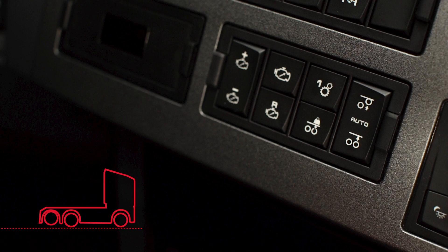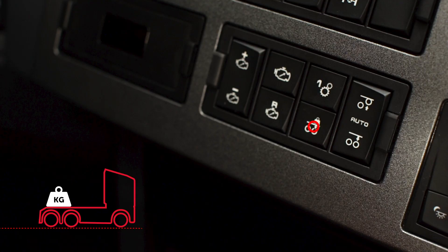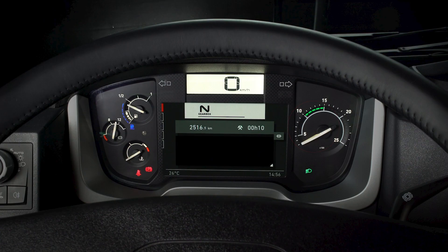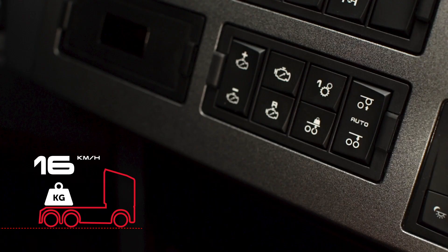The load-shedding control optimizes vehicle traction. Press the button once to load the axle to maximum. Press again to overload to gain more traction and get out of difficult situations, as long as you keep below 30 km an hour.